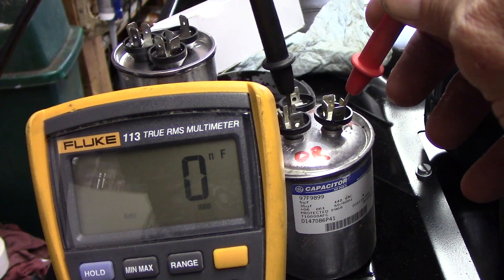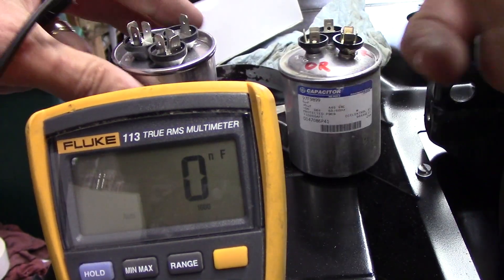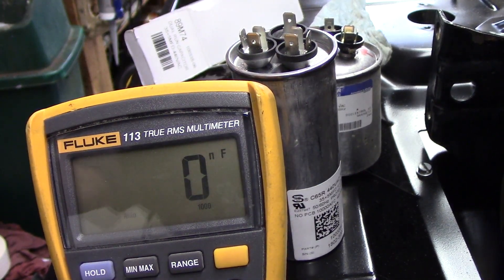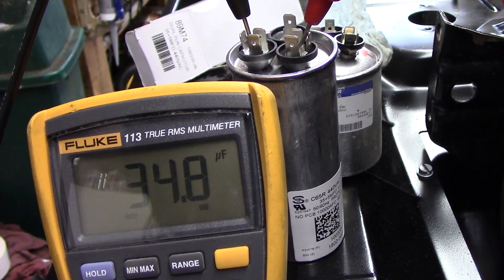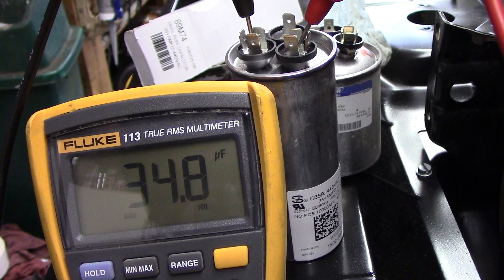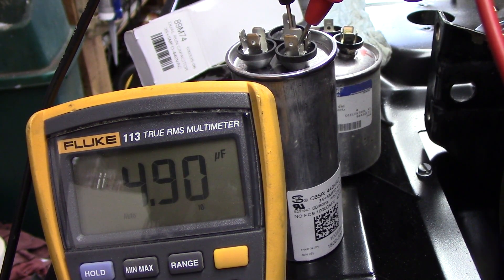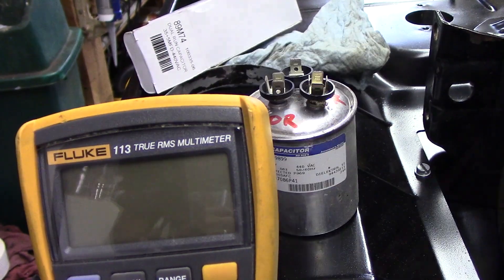Here's the old one — it tests out zeros all around. The new one reads 35 microfarads and 5 microfarads, so that obviously is good. We'll put that thing back in and check it out.